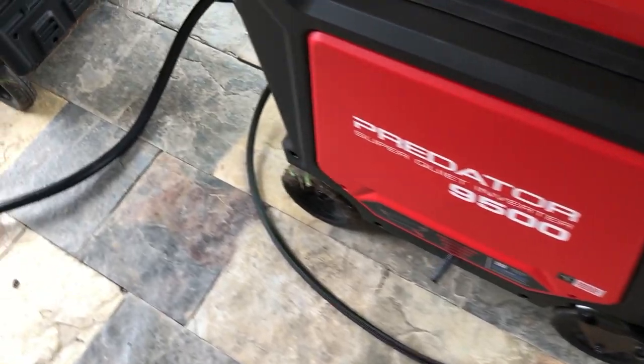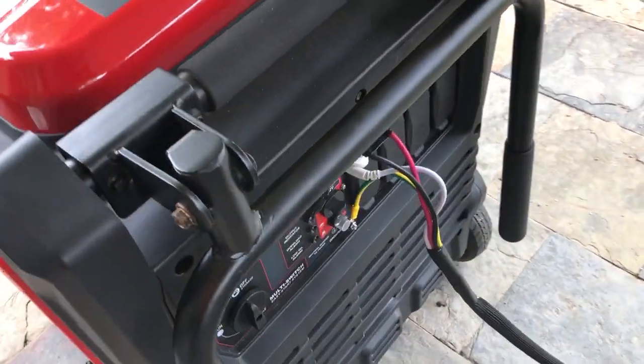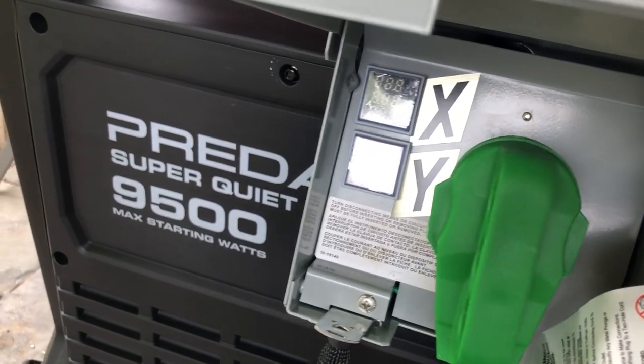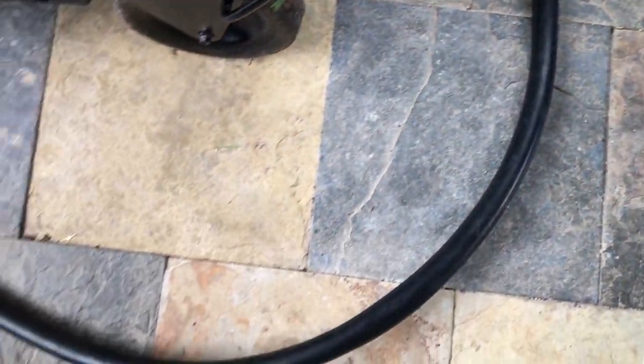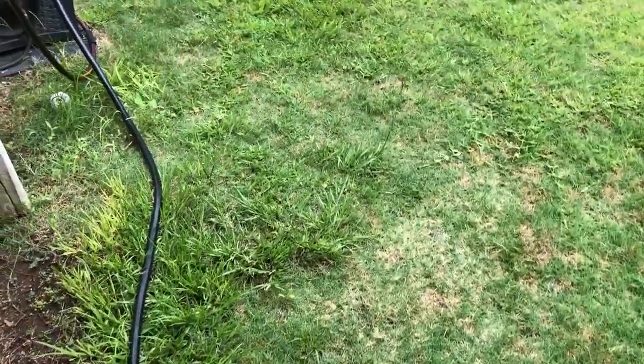Harbor Freight has come out with a really nice inverter generator that can do 240 volts. Being an inverter generator, you can parallel them together. These generators are incredibly popular — they are always out of stock, and when they do come into stock they sell out within just a couple of days or less. But what Harbor Freight hasn't come out with yet is the parallel kit to allow them to be linked together to double your output power.